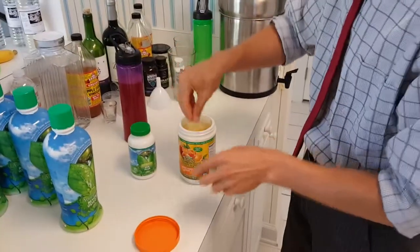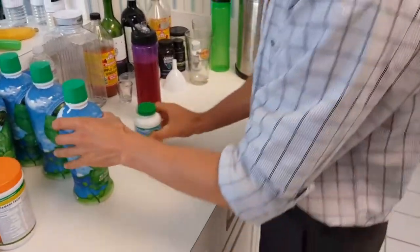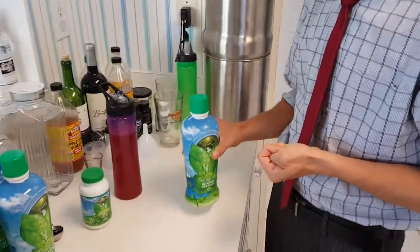Just sip it very slowly throughout the day — that's the Tangy Tangerine in powder form. For liquid calcium, it's two tablespoons or one ounce per 100 pounds of body weight.